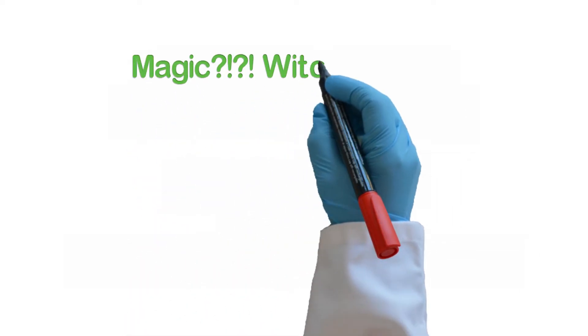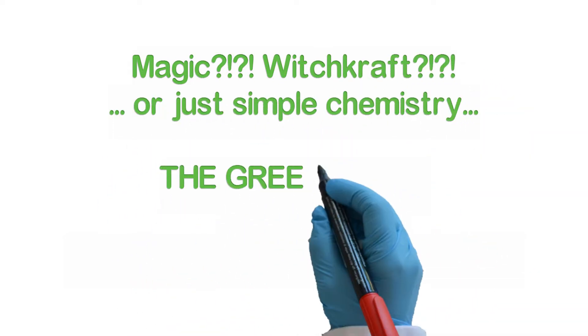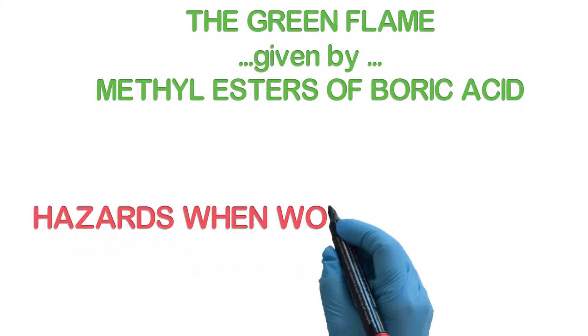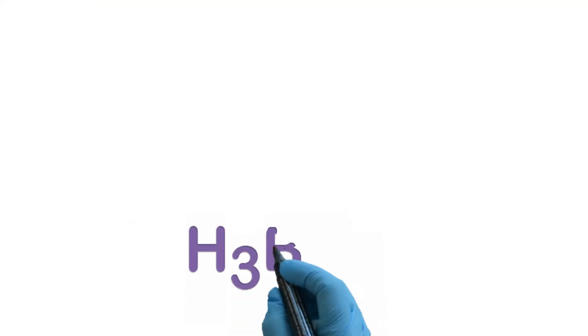Experiment number 92. A very versatile experiment, as it combines information from esters with the ones from the flame reaction and alcohol burning capacity, is the synthesis of methylated boric esters.